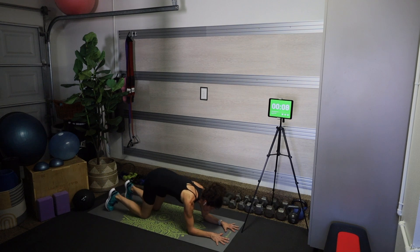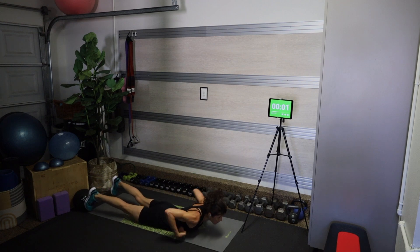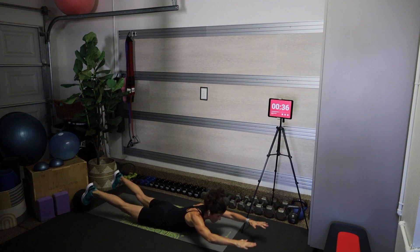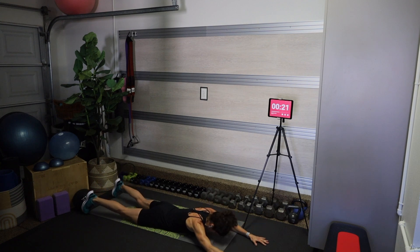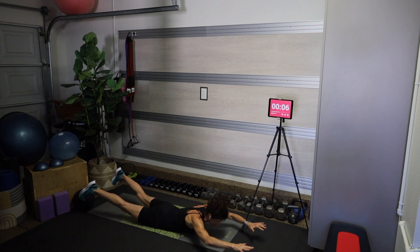Squeeze your butt, and now we're going to come down onto our stomach for superhumans — because our core is also the back side of our body. Lift and lower: exhale to lift, inhale to lower. Relax your shoulders away from your ears. Lift a little higher, hold a little longer — you've got this, almost there.